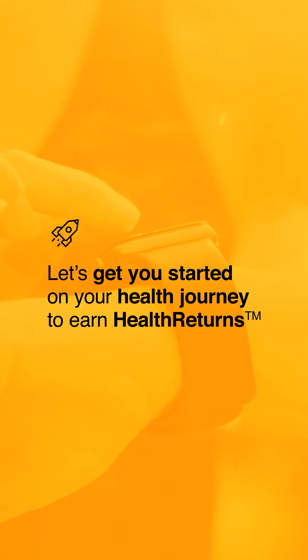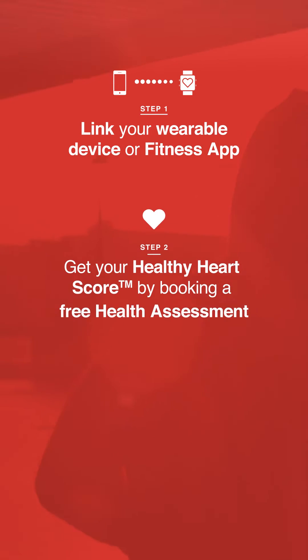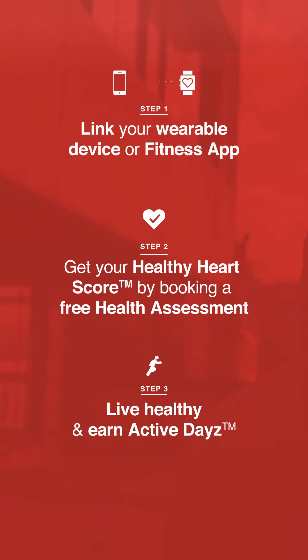Let's get you started on your health journey to earn health returns. Step 1: Link your wearable device or fitness app. Step 2: Get your healthy heart score by booking a free health assessment. Step 3: Live healthy and earn active days.